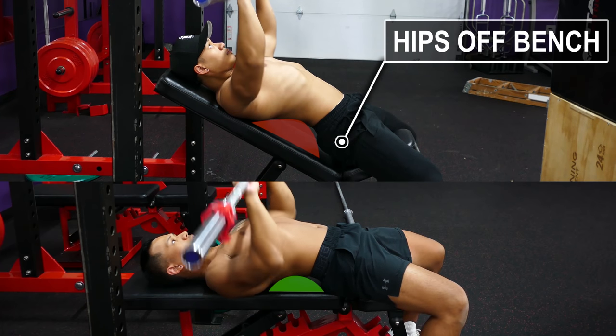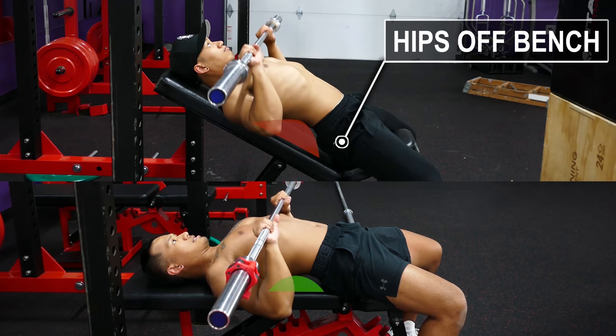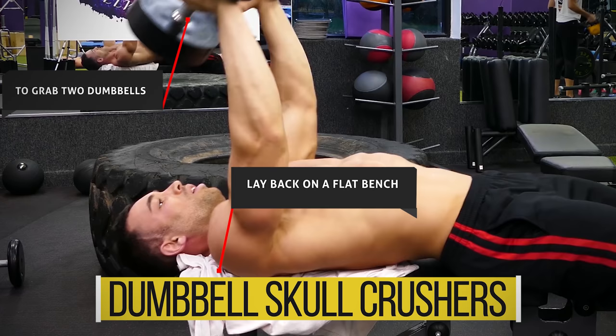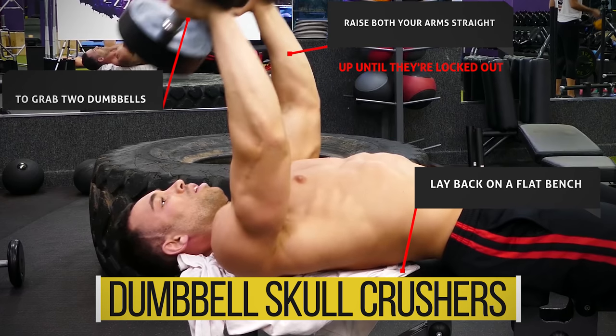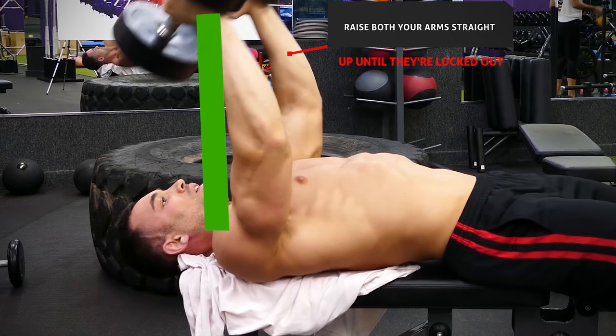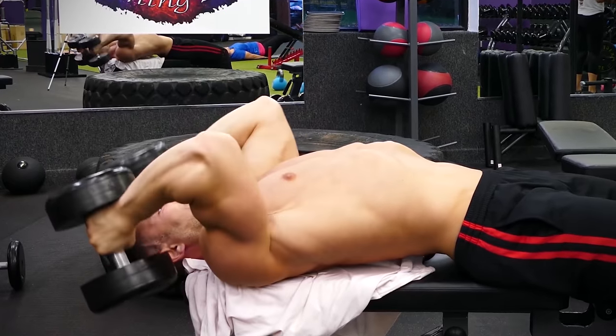The next exercise is probably the best for isolating your triceps — the dumbbell skull crusher. To start, grab two dumbbells, lay back on a flat bench, and raise both arms straight up until they're locked out. Your hands should be in a neutral position in line with your shoulders or slightly above. Bring both dumbbells down, aiming directly to the sides of your forehead.